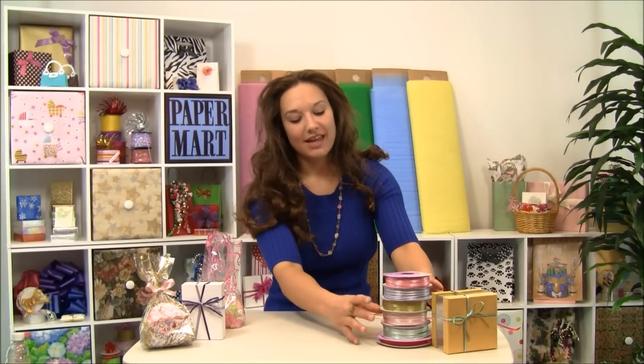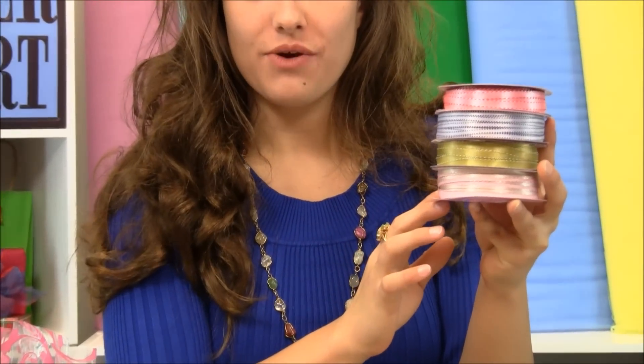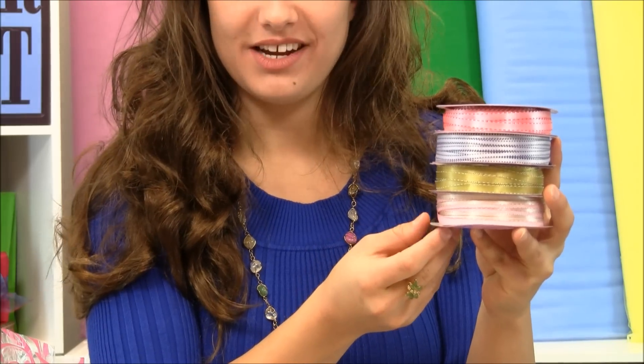Hi there, I'm Lisa from Paper Mart and I'm here with our two-sided stitch satin ribbons. These ribbons are special because they are dual colored and they have a decorative stitching on the outside of each edge. They come in a variety of different sizes and colors as shown here.